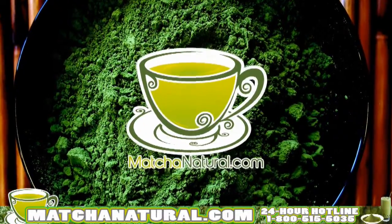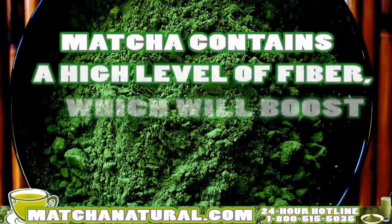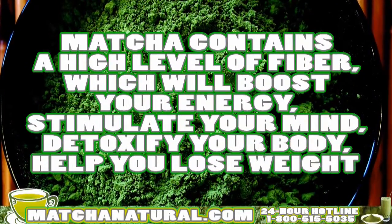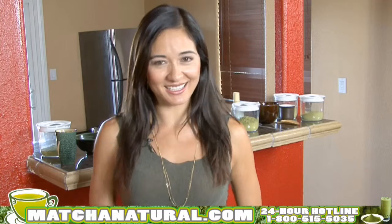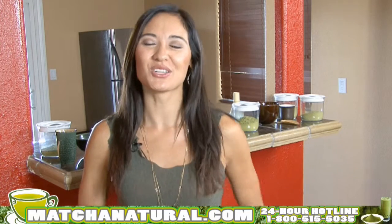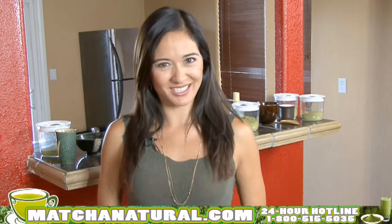The benefits do not stop with matcha. Matcha is high in fiber, it boosts your energy, it stimulates your mind, it detoxifies your body, it'll help you lose weight, and it's been my secret to anti-aging. But enough already — I want to show you just how simple it is to make a cup of matcha tea.